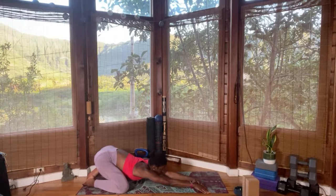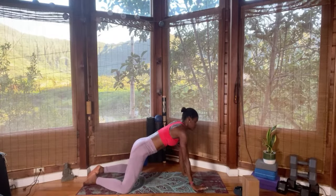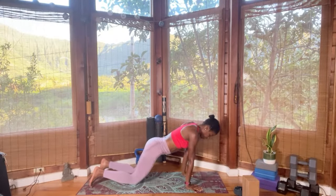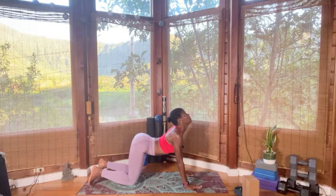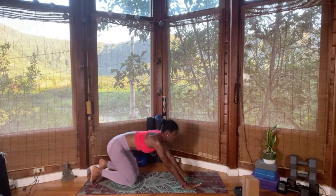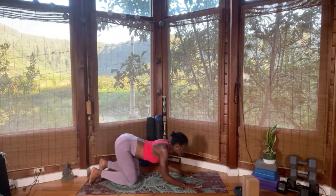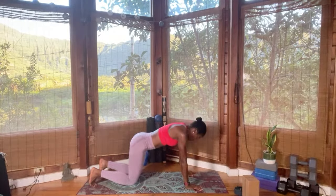Inhale, slowly press yourself into tabletop position, finding that length. Adjust your knee underneath the hip. Cat and cow — lift the chest, look up, finding your breath. Exhale, press towards the heels. Inhale, lift the chest, look up. Exhale, round the back and push your hip towards the heels.